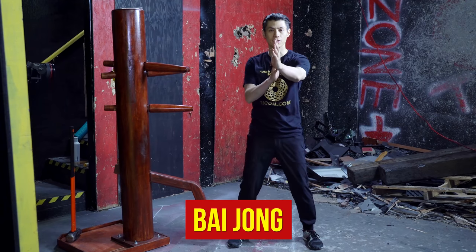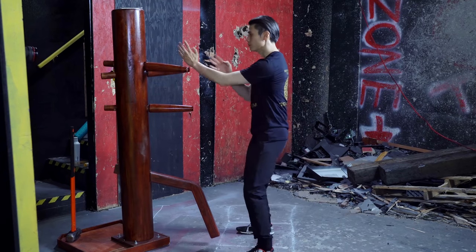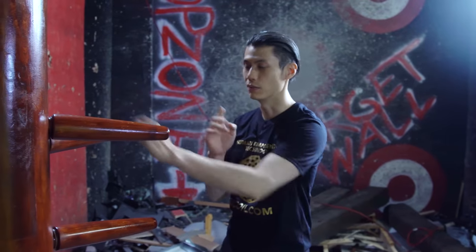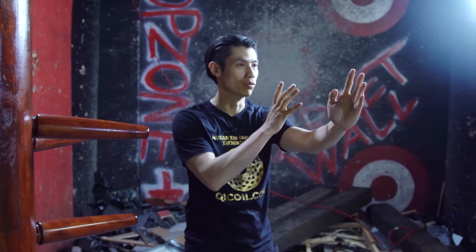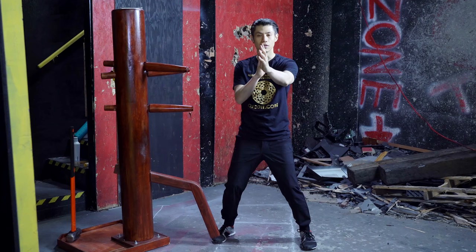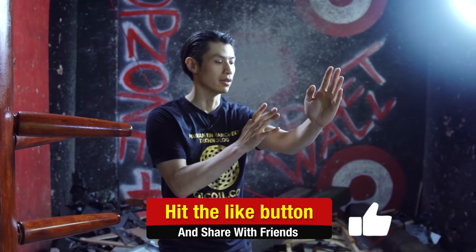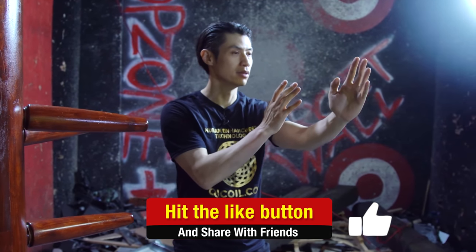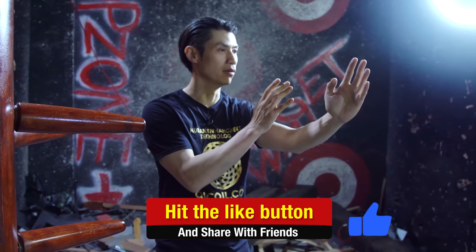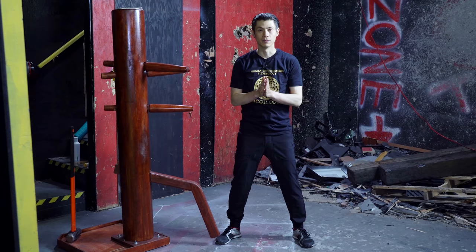The first one is Bai Zong, which means just placing the dummy — it's the beginning position in the dummy form. We have both hands up around your nose level. Your fingertips should be at nose level, and your hands are on your center line, with one hand in front of the other. Usually you start with your left hand in front. From the side, you can see that my elbows are bent and low on both arms. That's Bai Zong.